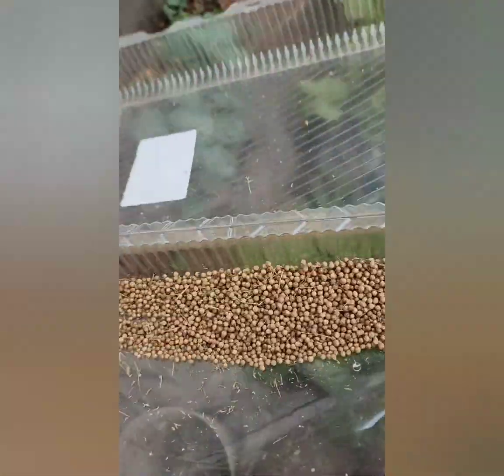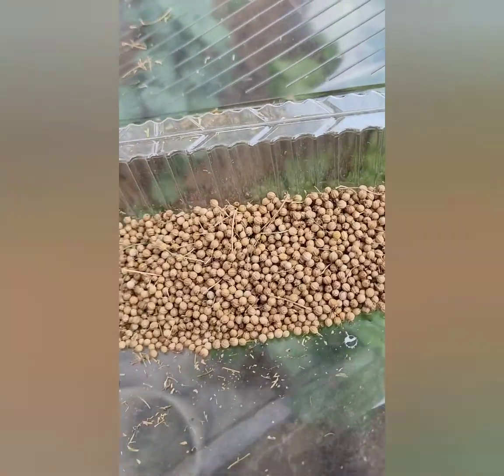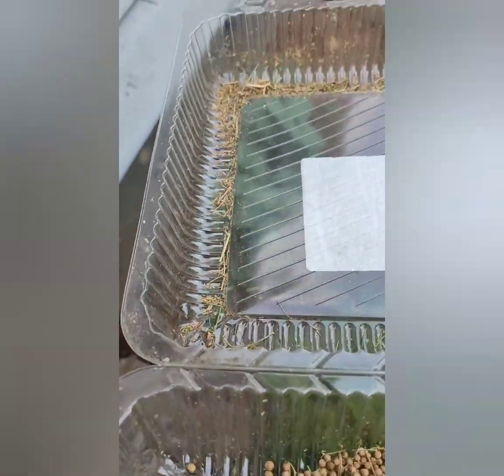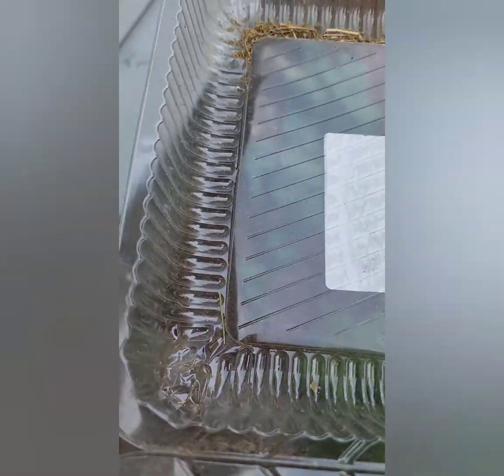I shook the container so all the debris gathered to the surface level, and then I hand-picked it. Occasionally I blew off any debris on the surface. That's how I manually filtered out all the good seeds from the dust.